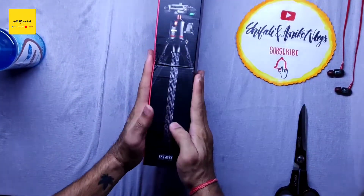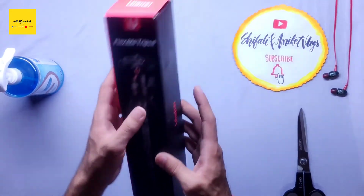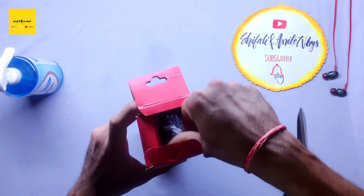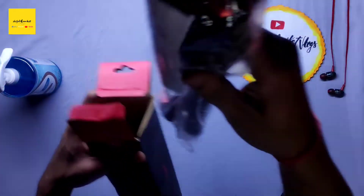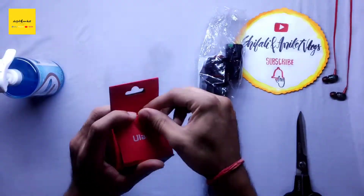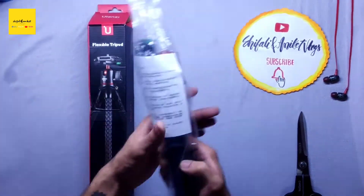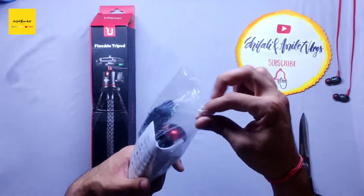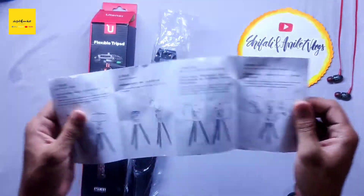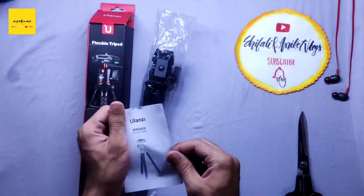So this is our main product — the Polanji Flexible Tripod MT-11. Now let's open it. It is wrapped in polythene. Inside there is a manual and a warranty card, which is written in Chinese.